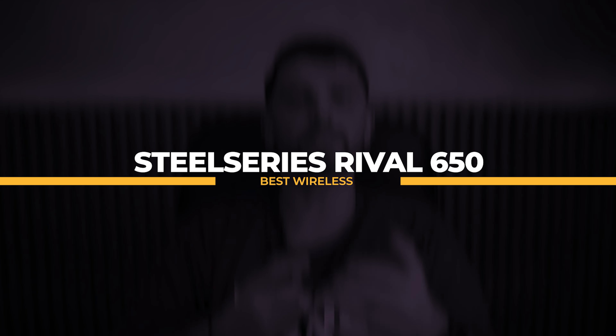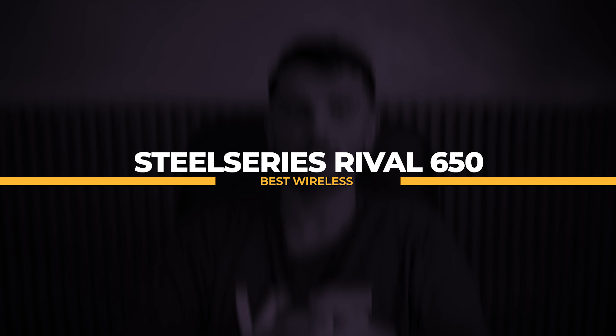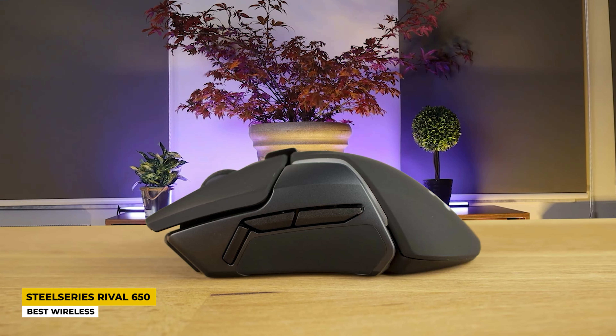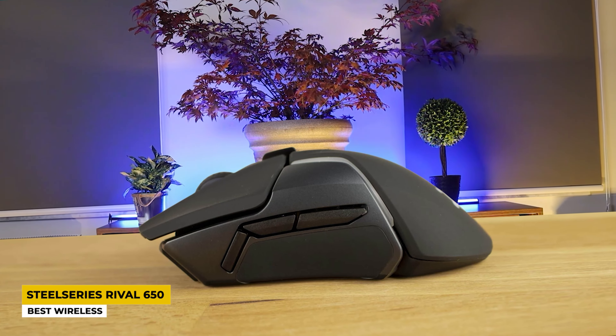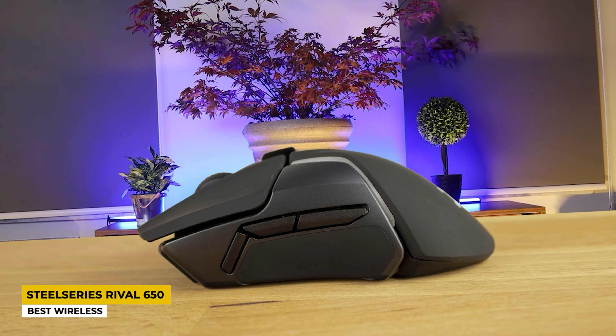As a second mouse, I chose the best wireless one, which is the SteelSeries Rival 650. You may already know that SteelSeries is a great company when it comes to keyboards, mice, or any other device that you may need. It has great mice, and one of them is the Rival 650 that I will tell you about right now.